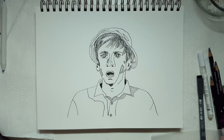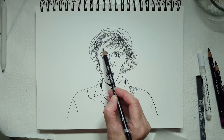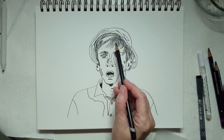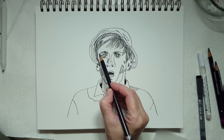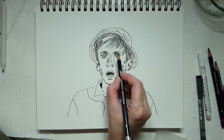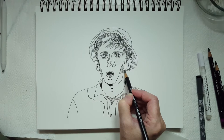Now I'm going to grab my HB graphite pencil and very gently fill in his face using small circles or ovals applied very lightly. The great thing about graphite is that you can erase it — as long as you don't apply it too heavily it's easily erased. I'm going to apply it on the areas I cross hatched on his face and his ear as well.